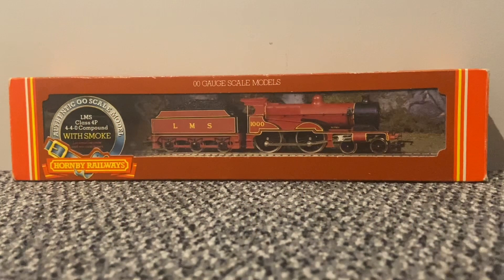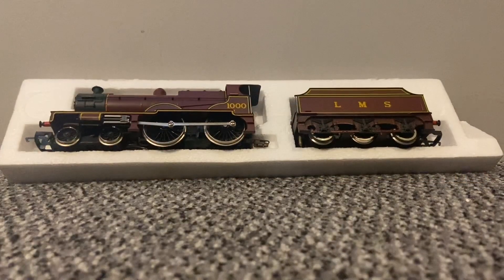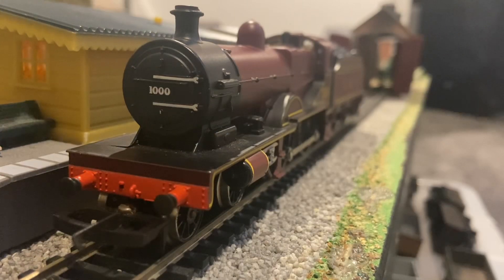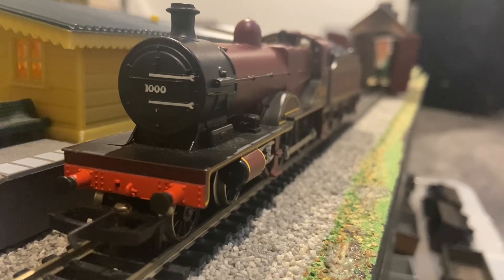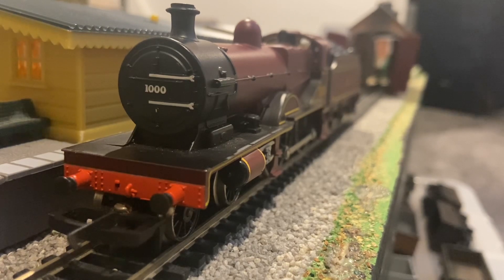The locomotive comes packed in the normal early 1980s Hornby packaging. It comes in a two-piece polystyrene tray. So this loco is quite old. I have its paperwork — it says it was made on the 3rd of December 1981, so it's 42 years old.